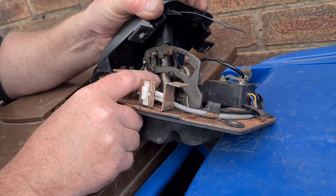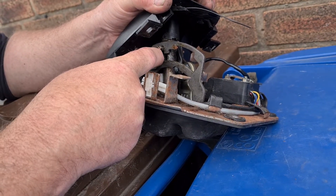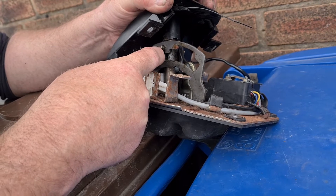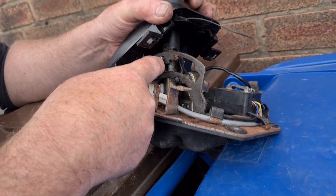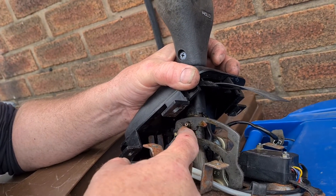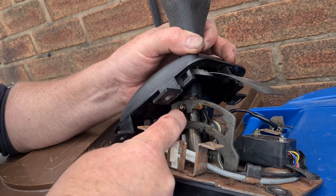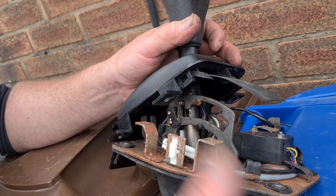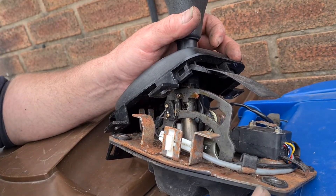You've also got to make sure that this pin is engaging — this is your micro switch — and if that is not engaging, you'll also be in problems. It's all electrical, and that's what's wrong with your car. This is not set up right — none of it is.